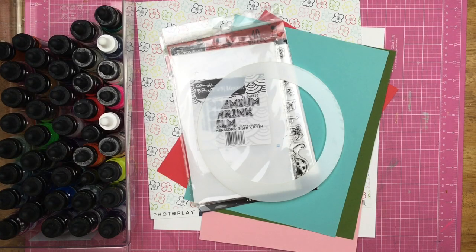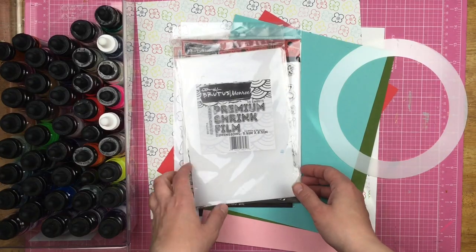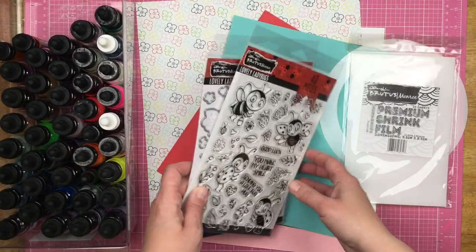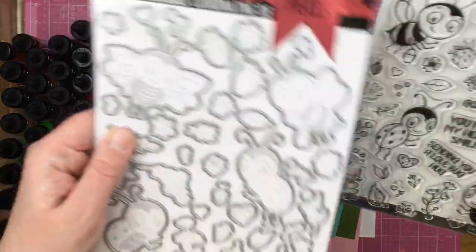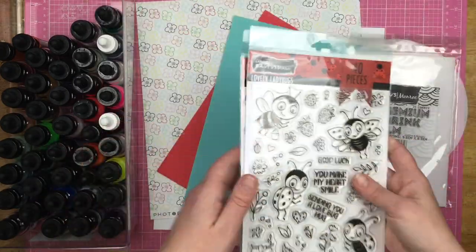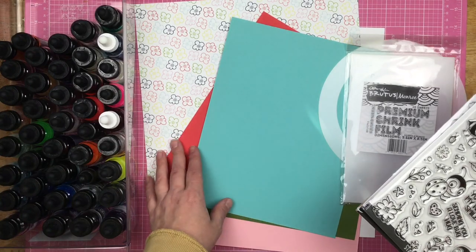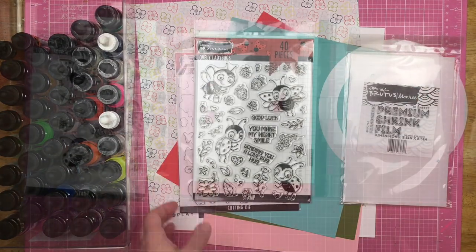Hey guys, Sandy here. Welcome back to the channel. Today I am playing with some fun Brutus Monroe products. I've pulled some shrink film, and I also have the lovely Ladybugs stamp and dies here — all of these beautiful images have dies for them. I'm also going to play with my aqua pigments. I've pulled out some cardstock and some pattern paper. Let's see what I can do.